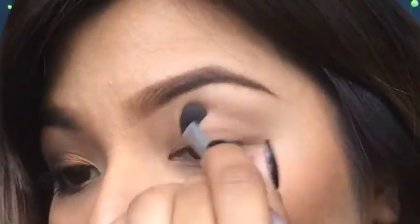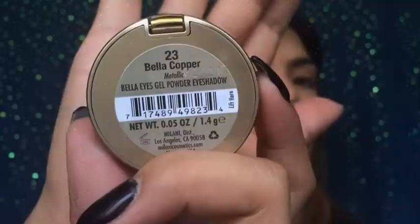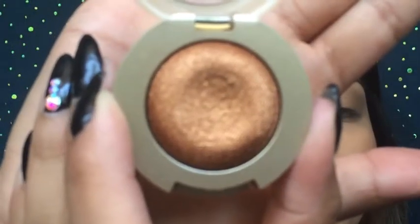I'm gonna start using this shadow from Milani Cosmetics and I'm gonna be placing this on my crease. Just like that, this will be my transition color. Next, I'm using Bella Copper, and I'll be taking this wet, applying it on the inner half of my eye.